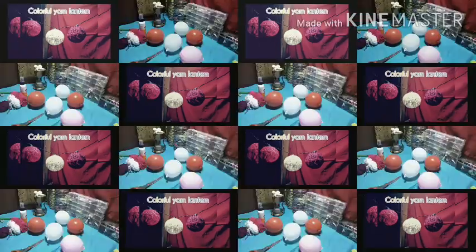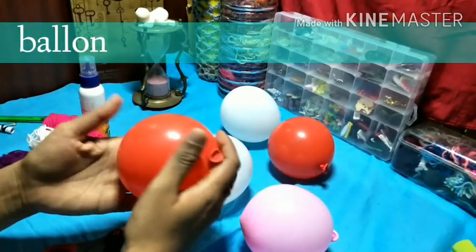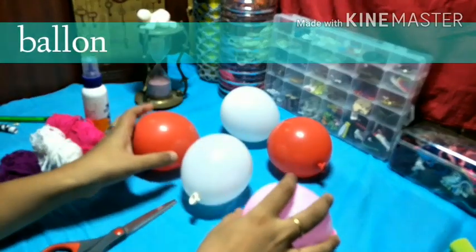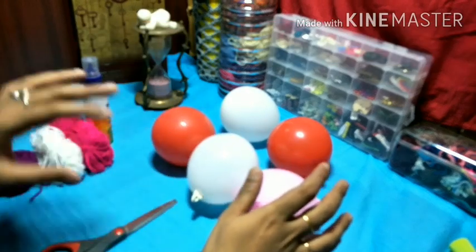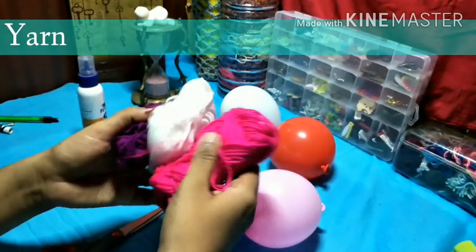I will place a balloon. You can find the yarn in local stores and choose your preferred colors.